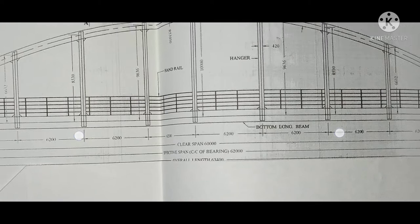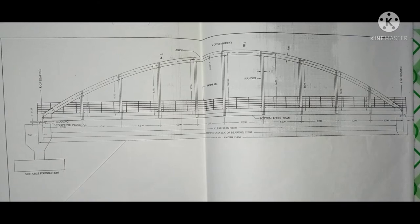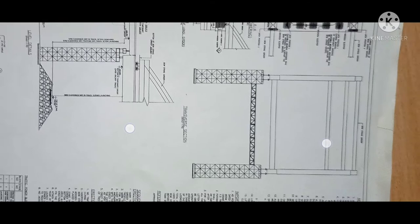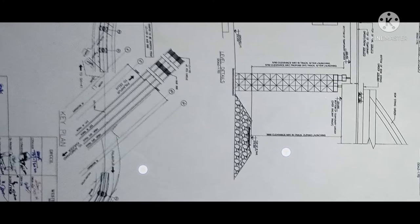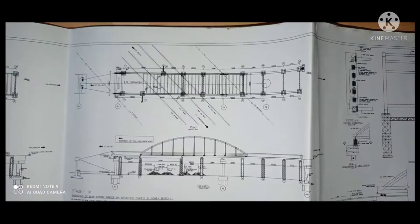By separating and combining different parts of the steel components, the whole structure was made entirely from steel. You can see in the drawing that the boasting gutter is made totally from steel structure. This is the transfer section of the boasting gutter, which is perpendicular to the bridge, and this is the plan of the boasting gutter. These drawings show the staging of the boasting gutter between the span.